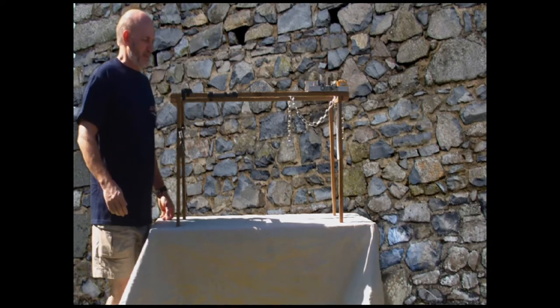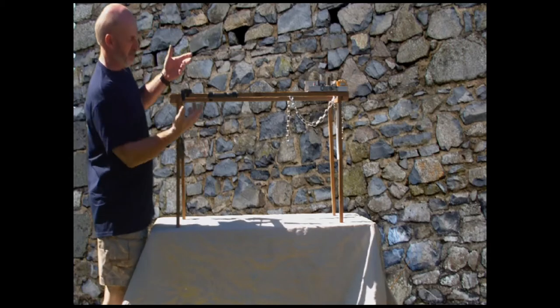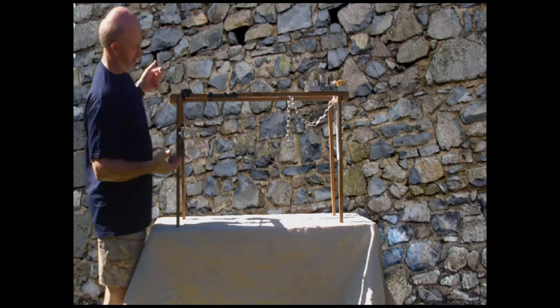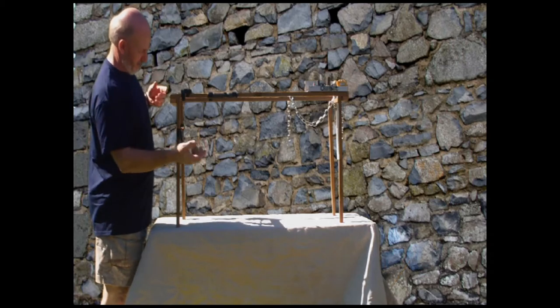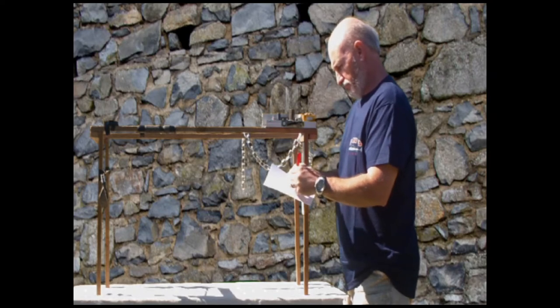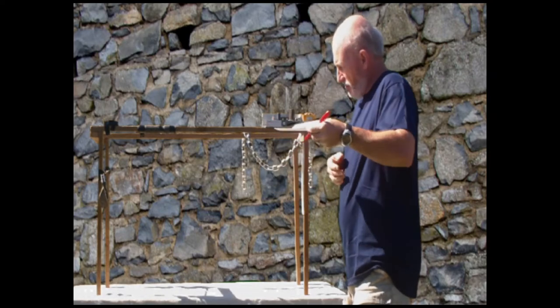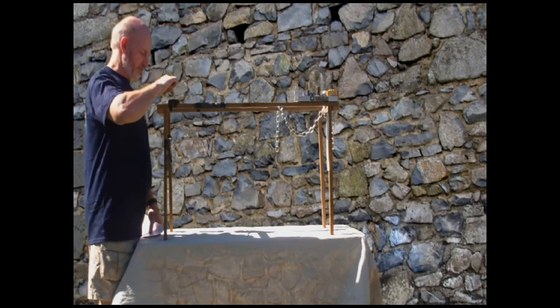A lot of fans have asked how I make props so quickly. Well, I actually use a medieval 3D printer. Just make a rough sketch, then slide it under the scanner, then just press the button.